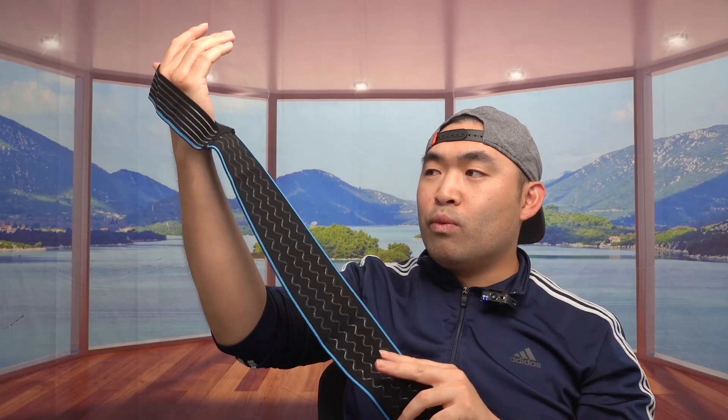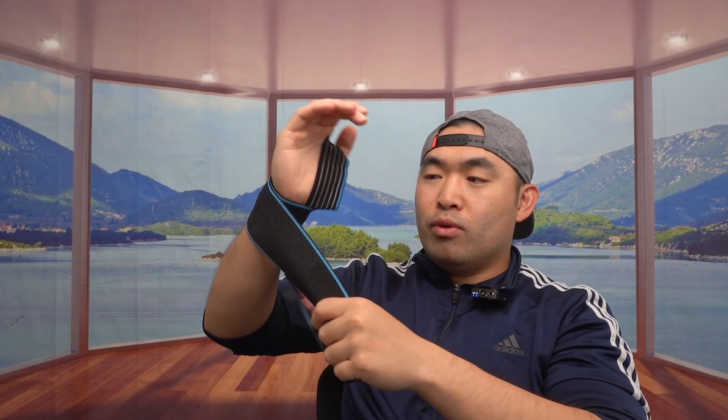The way you put it on, you want to put it in like this first and just strap it around. If you want, you can even use this as a wrist strap option onto your wrist to give you that wrist support, which is pretty cool.